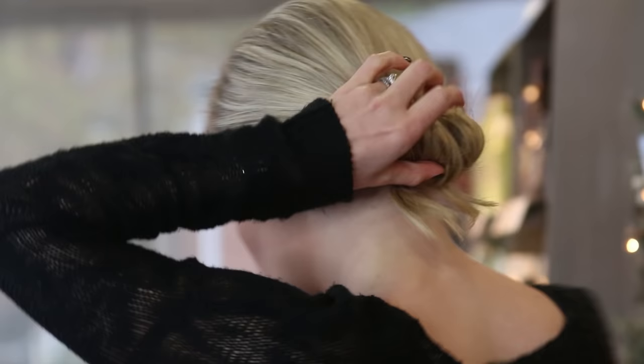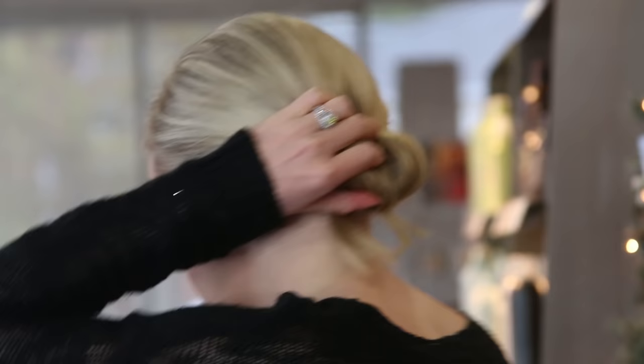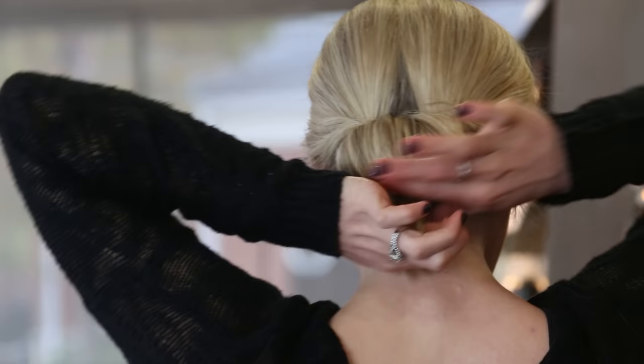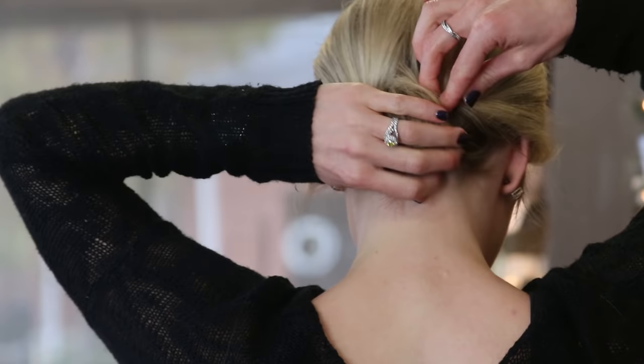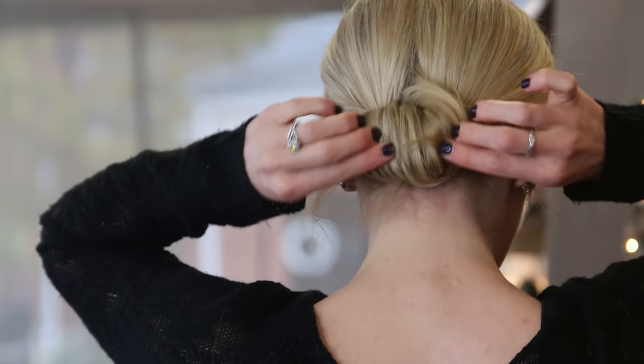Using bobby pins, you'll place them to secure. Any loose hairs, bring to the side and secure with a bobby pin as well. Then spread apart to make it more full.